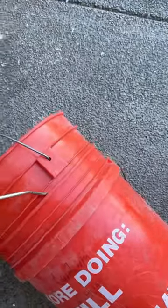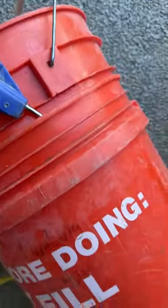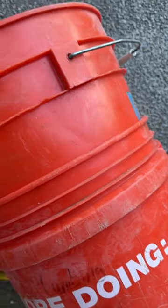Take a little bit of compressed air, try to shove it into the bucket as far as you can. Boom!